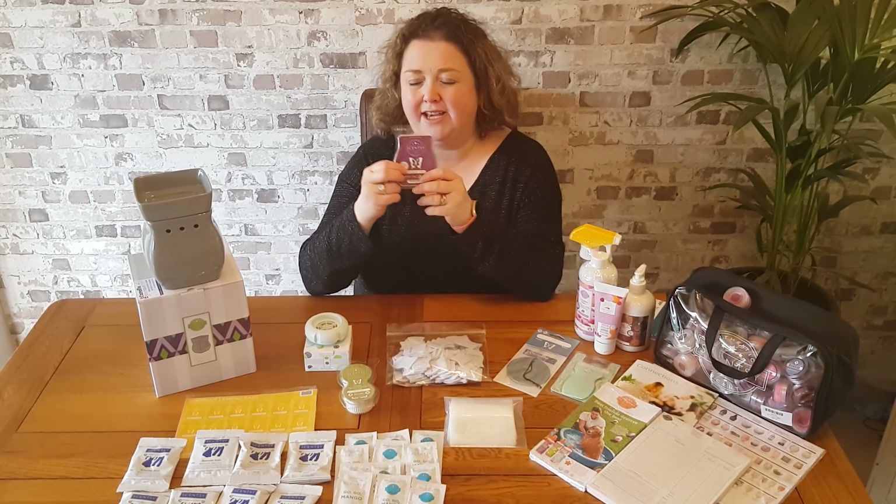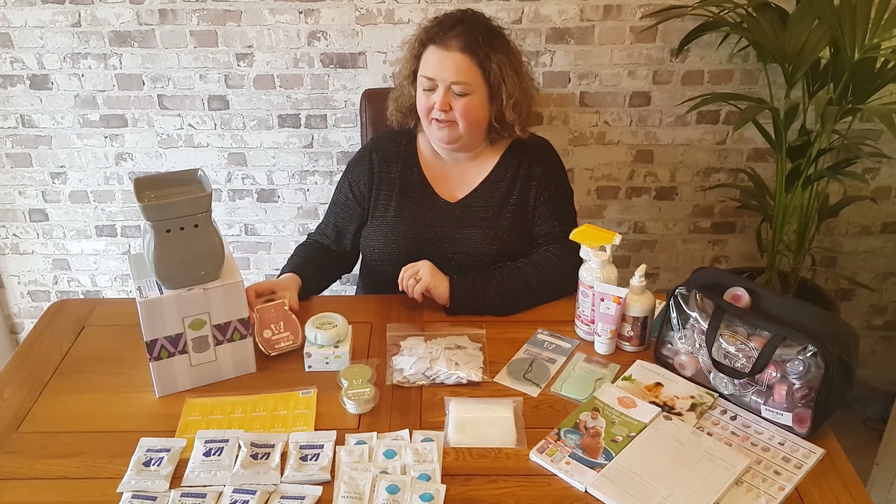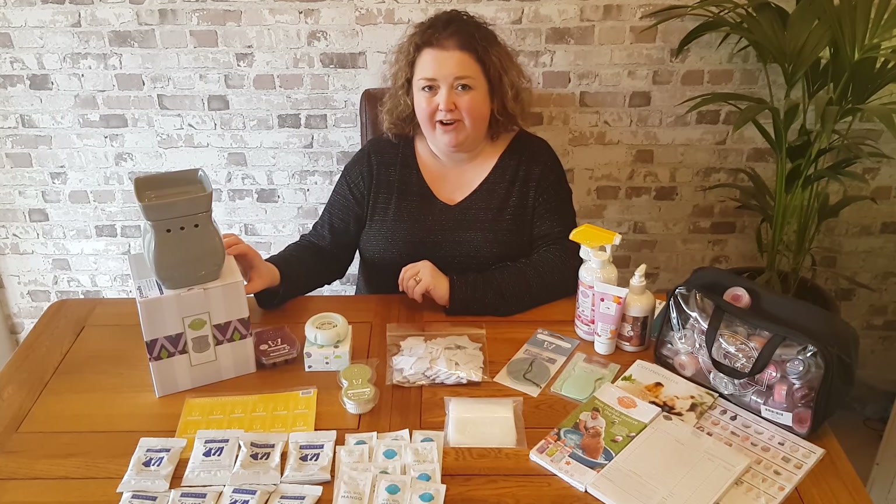Your cubes are in the back. So that is the wax warmer and the wax bar that you'll receive. That's one fragrance system.